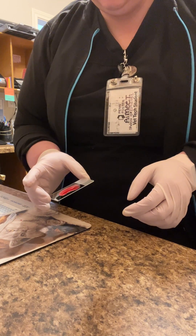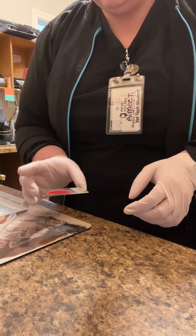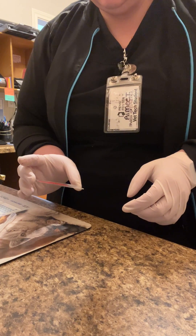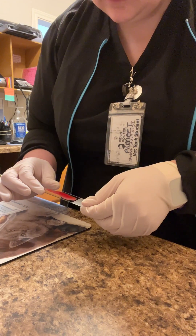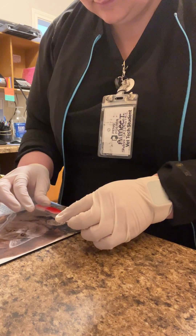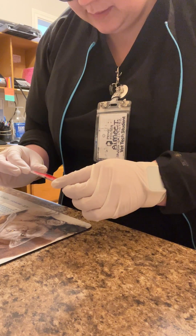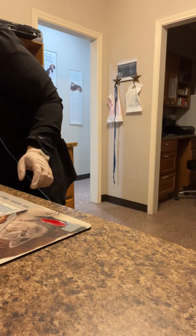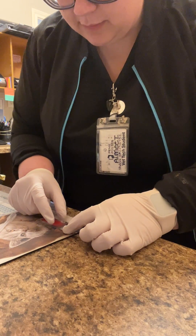To observe for macro-agglutination. And when I'm satisfied with my observation, get a clean coverslip and place directly onto the slide.